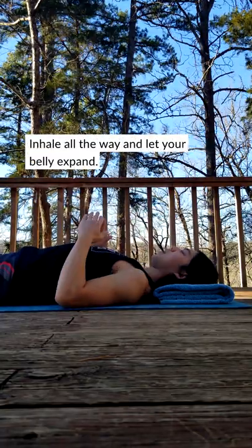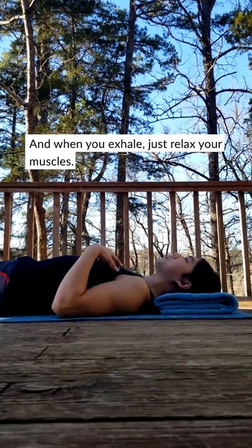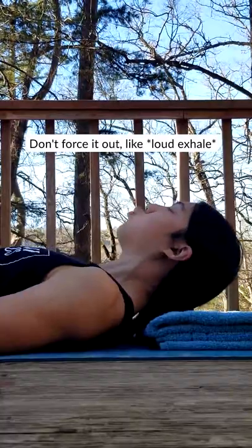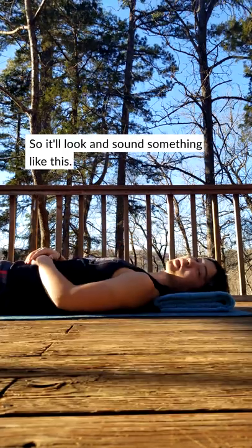So we want to take a very deep breath. Inhale all the way and let your belly expand. And when you exhale, just relax your muscles. Don't force it out — just let it flow out. So it'll look and sound something like this.